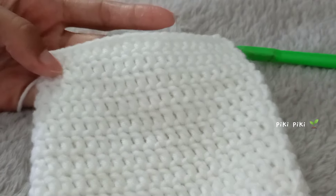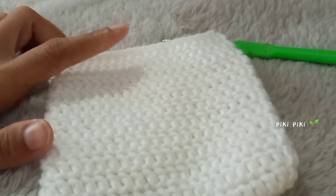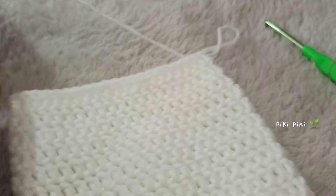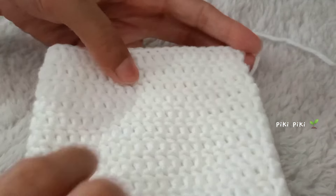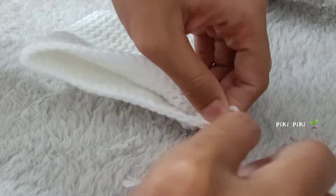I know it took a little bit of time but finally here I am at the end of 12 rounds, which is the height of the drawstring pouch. You can see me counting to make sure that there are 12 rounds. If you want it to be higher, feel free to add more rows. I'm gonna leave enough tail to weave it in, then cut it off and finish it off — with the help of a darning needle I will hide the tails.